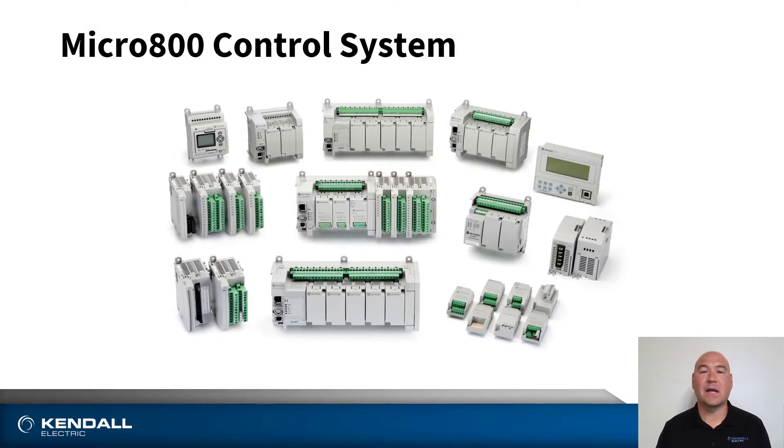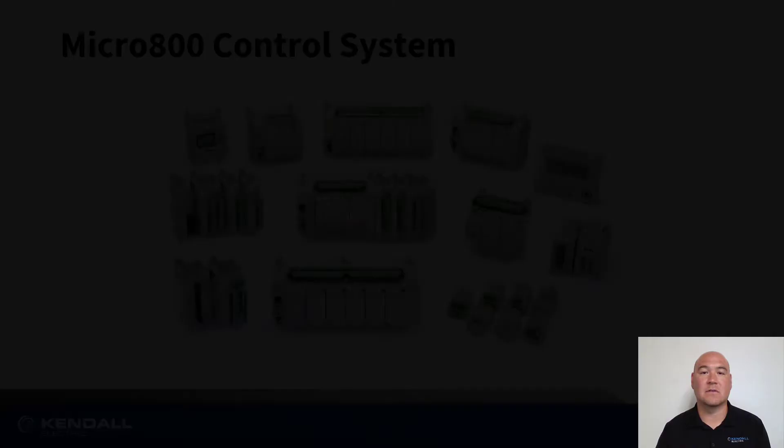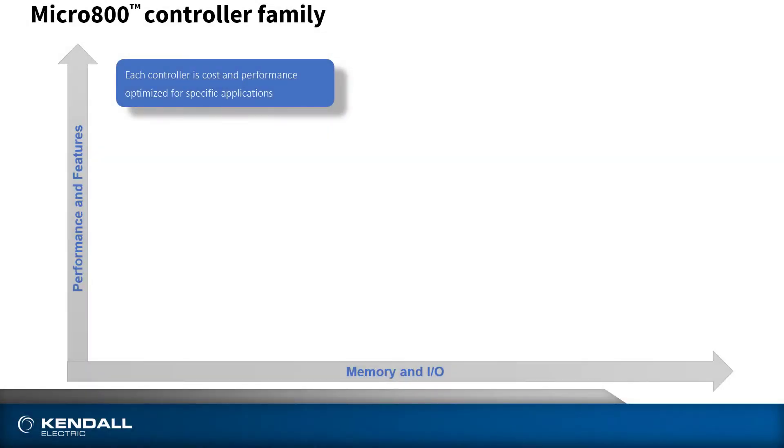Here we see the entire Micro 800 control system with a variety of options. These controllers are a low-cost, yet fully-featured control system for your smaller or standalone machines. With a variety of options, you can right-size the controller for your application while maintaining flexibility with expansion modules and communication options. Let's compare the performance and features against the memory and I/O of the Micro 800 controller family.